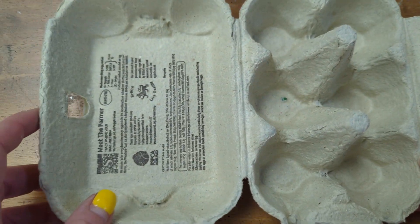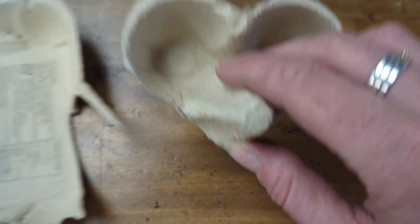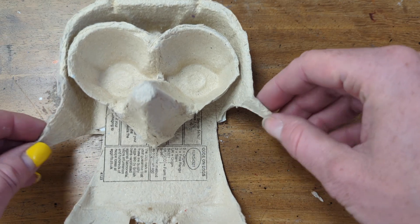As ever, when using cutting materials like scissors, be sure to ask the adult at home for permission. This is the bare bones of my bird prior to being decorated — can you see the two eyes and the little nose there, plus wings?